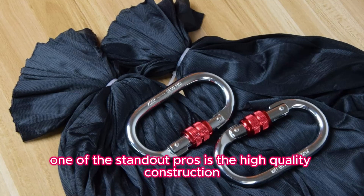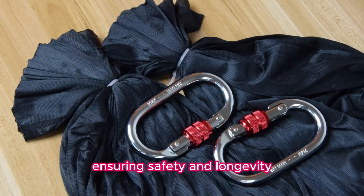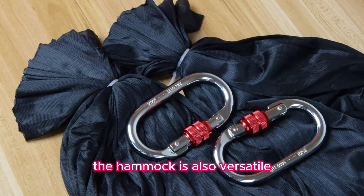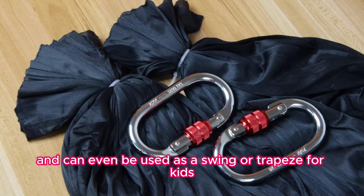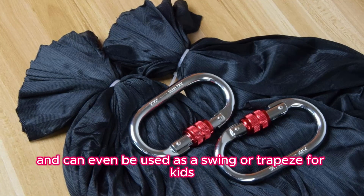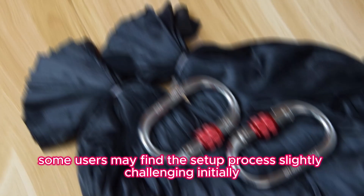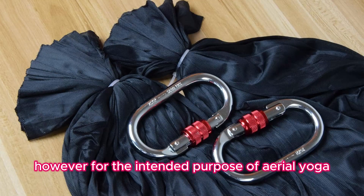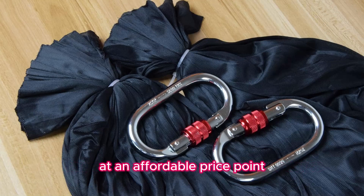One of the standout pros is the high-quality construction and durable materials used, ensuring safety and longevity. The hammock is also versatile, suitable for indoor and outdoor use, and can even be used as a swing or trapeze for kids. On the downside, some users may find the setup process slightly challenging initially, and the fabric may not be as thick as dedicated aerial silks. However, for the intended purpose of aerial yoga, this hammock delivers an excellent experience at an affordable price point.